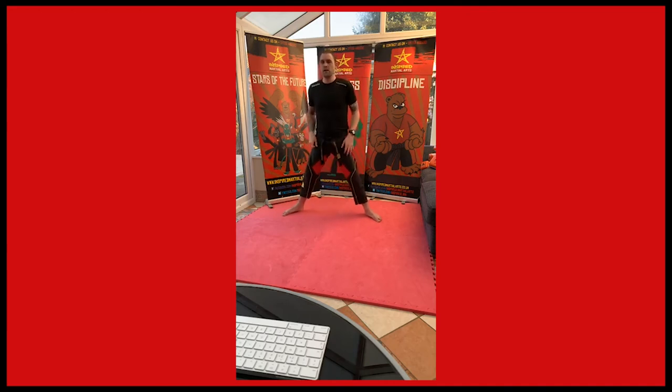This time let's make sure we stay low — I always see you coming up a little bit. I can see you guys on the cameras there on Zoom. Make sure we're nice and low, shoulders back, ready.